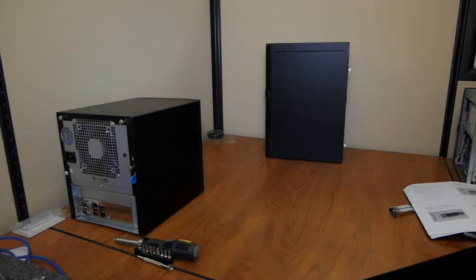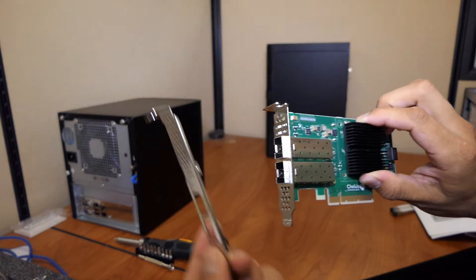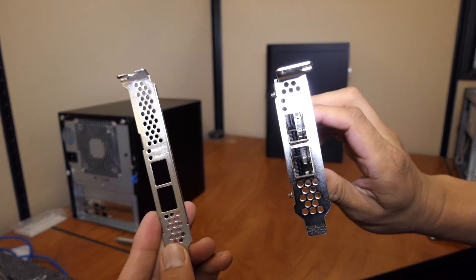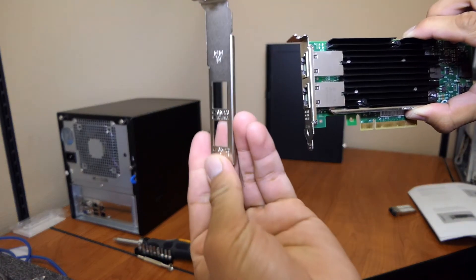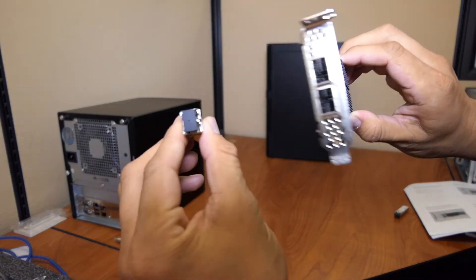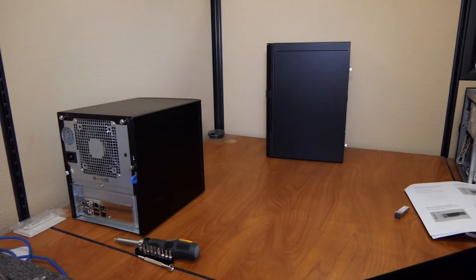FreeNAS Mini and Mini XL Network Upgrade. The FreeNAS Mini Network Upgrade Kit includes one Chelsio 10 gigabit network interface card with dual SFP+ ports, or one Intel 10 gigabit dual port network card with RJ45 connectors. SFP+ modules can be ordered separately or may be included with the kit. Note that the Intel network card does not support SFP+ modules.